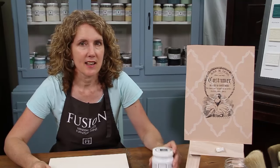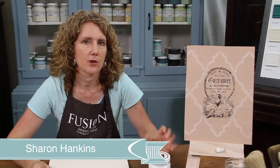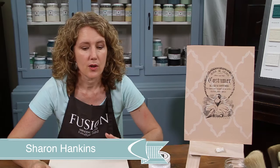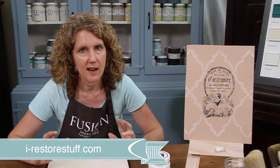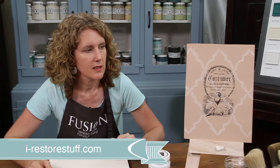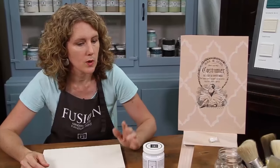Today we're going to be using Fusion Transfer Gel, which you can use to transfer graphic images onto wood to make signs, or you can transfer them straight onto furniture to make your piece really stand out and look different. You can see the examples I've got here — you can use black and white images or colour.